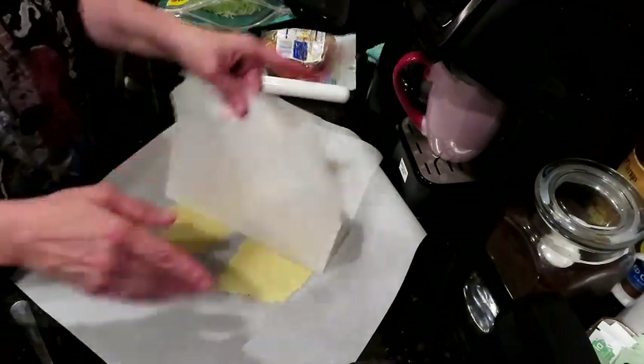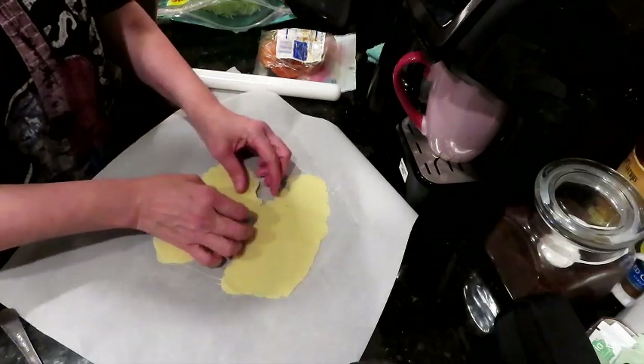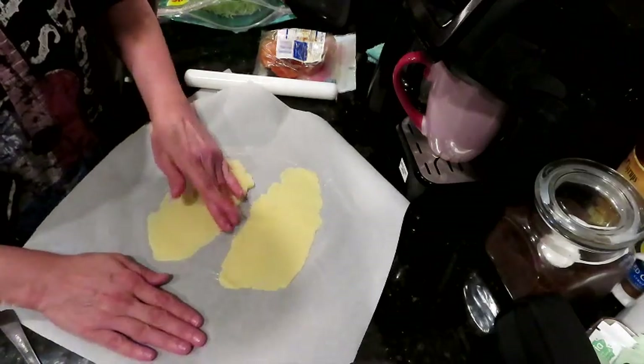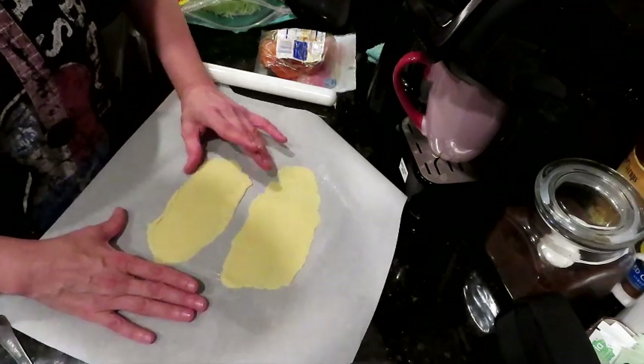This looks like a crazy shape, so we're going to reshape it — it's very forgiving, you can reshape it. We're just going to try to get a nice little rectangle out of this.